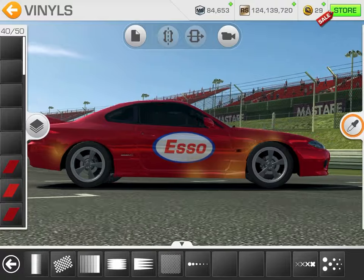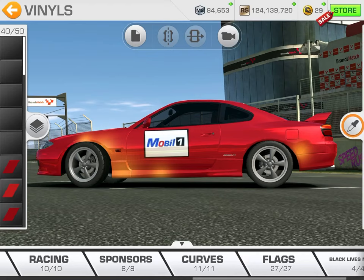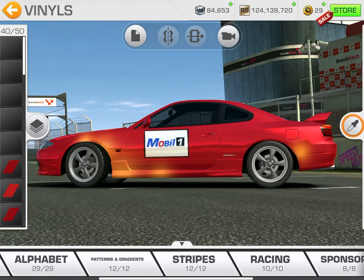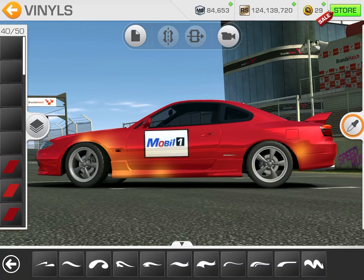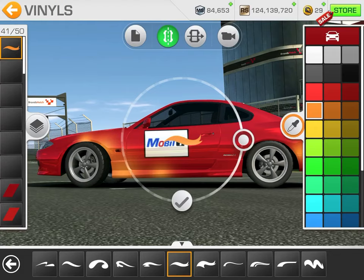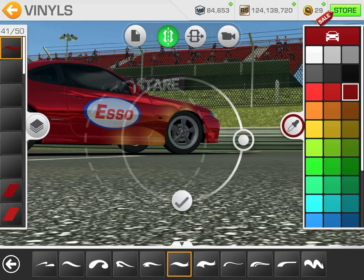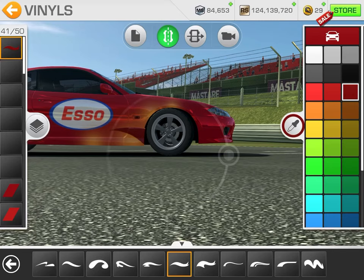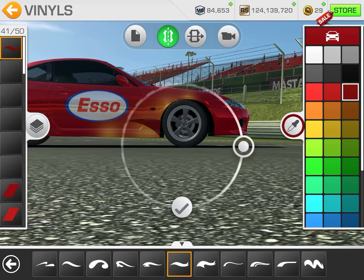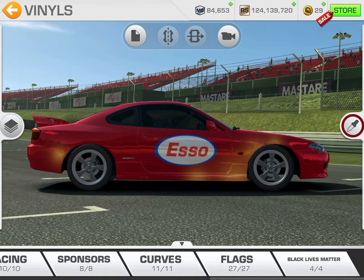Okay, that's better. The next thing we're going to do is come in and get our flames. A lot of times when you want to build flames you have to build them up with these curves — flip them around, keep messing with them, use different colors and different layers. But we don't want to do all that. We want to shortcut this.